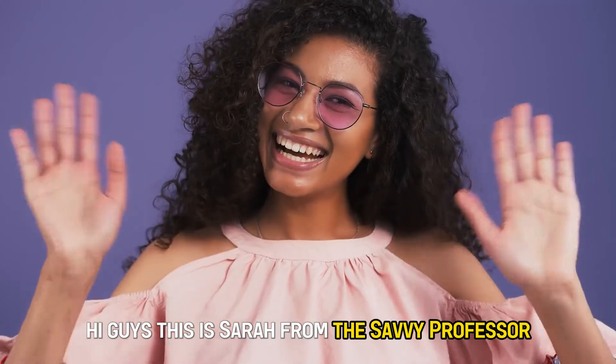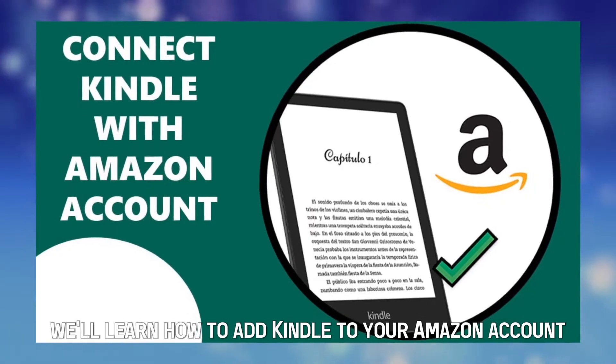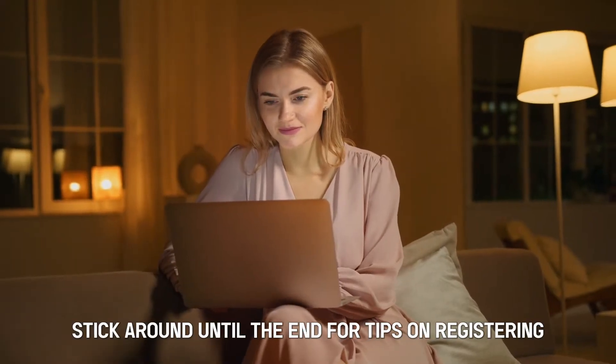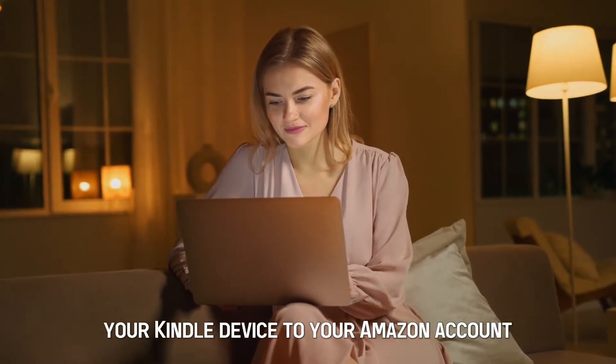Hi guys, this is Sarah from The Savvy Professor. Today we'll learn how to add Kindle to your Amazon account. Stick around until the end for tips on registering your Kindle device to your Amazon account.